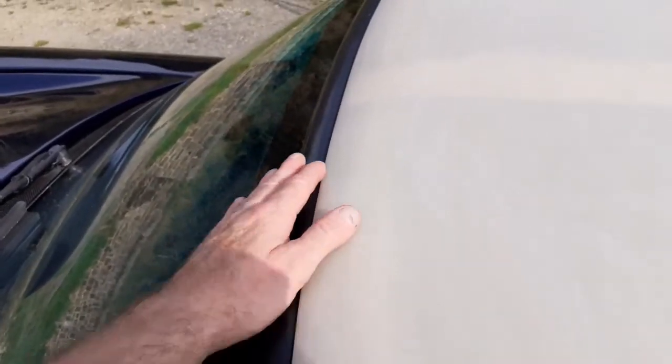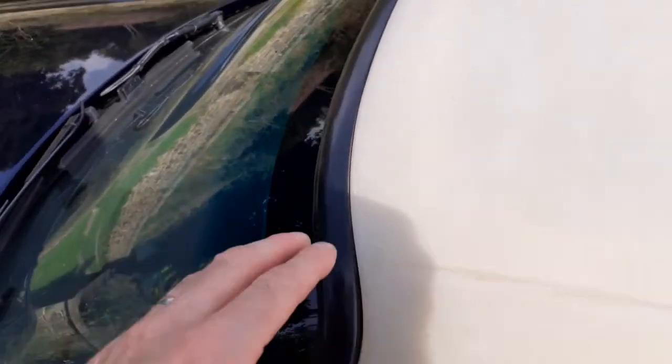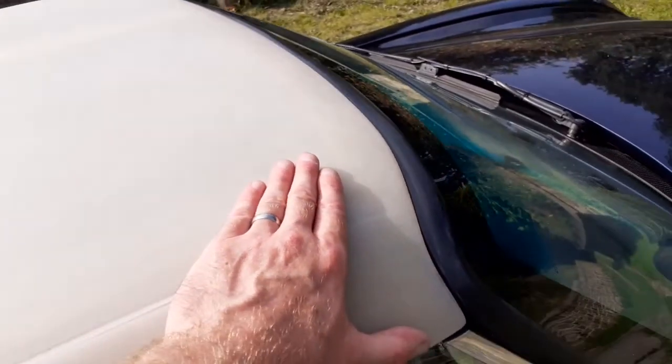This leading edge is fitting nicely now. After opening up the fiberglass where the locating peg goes on the inner section, we've got a nice parallel gap all the way along the front, fitting nice at both sides. It's not pivoting like it was - a simple adjustment there and we've got a nice fit. All looking good at the passenger side, and the same at the driver's side as well.